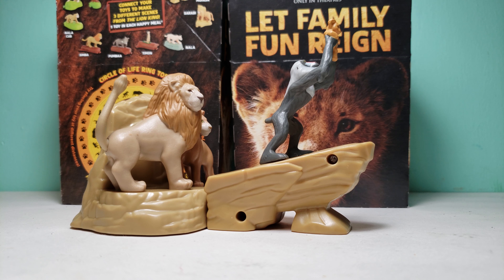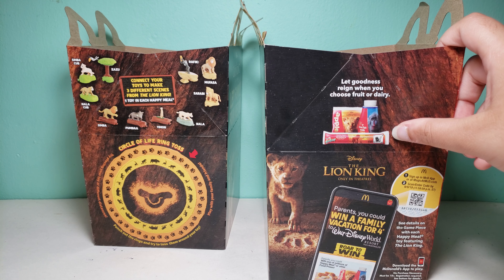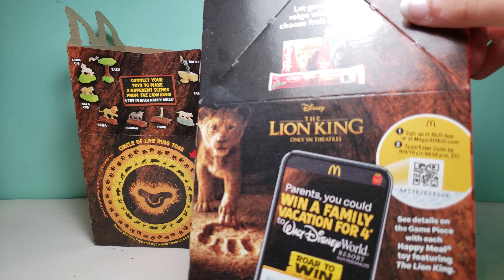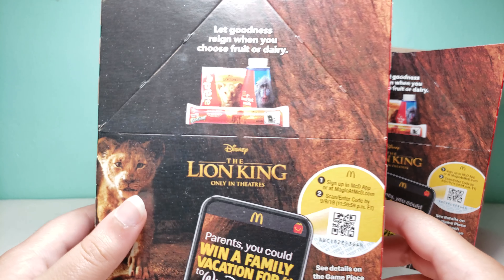And here is Sarabi. I'll show it up close as well. So this is a noise — kind of sounds like there's a coin in there — and you can move her head as well. I'll just show it up close first.